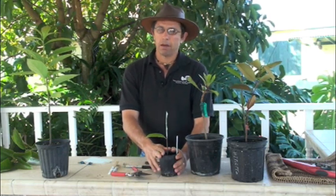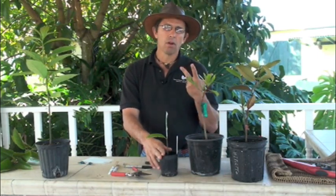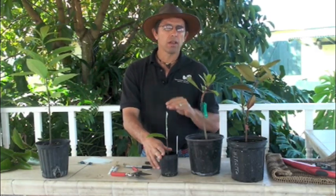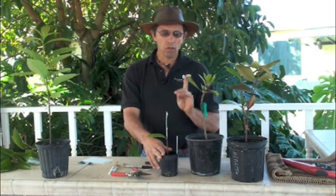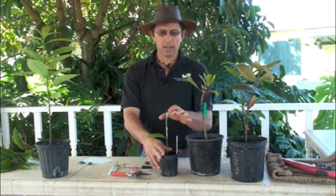Cleft grafts can be used with any tree, whether you're grafting in the summer, winter, or spring and fall. Cleft grafts work very, very well and are very efficient. The only thing you have to worry about is to try to match up your rootstock and your scion.